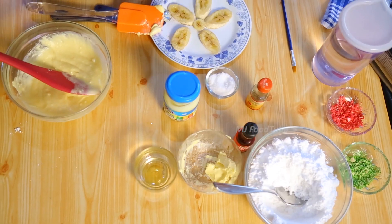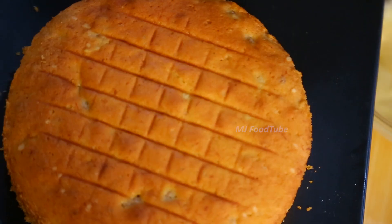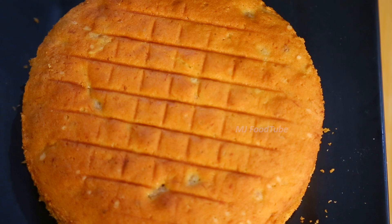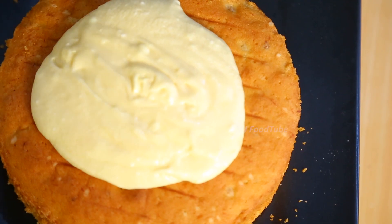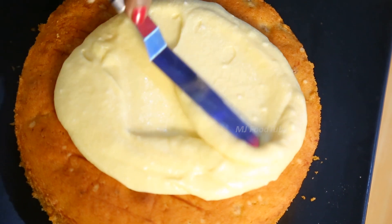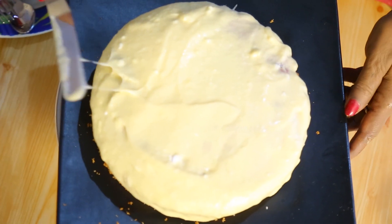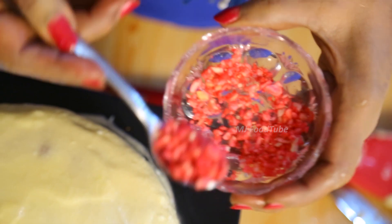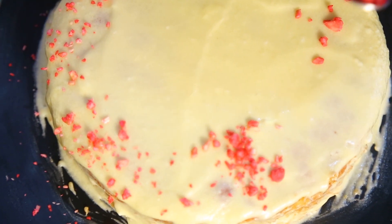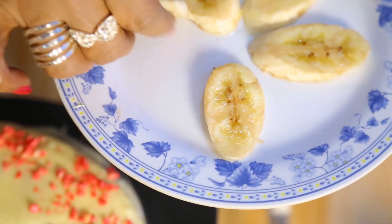I would prefer to add a little vanilla essence. I am going to spread this cream on top of the cake using a palette knife. I have colored some cashew nuts and also colored them dark pink. I have cut some banana slices and kept them ready for decorating.